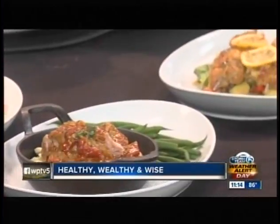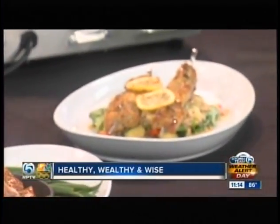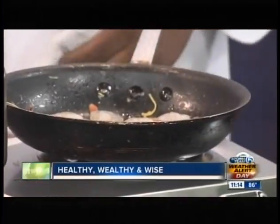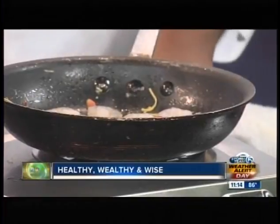Getting back to the shrimp scampi you're making today — you have the shrimp in there, then garlic goes in next, along with a little bit of crushed red pepper for a touch of spice, nothing crazy. And that over there — is that alfredo? Yes, that's the alfredo.